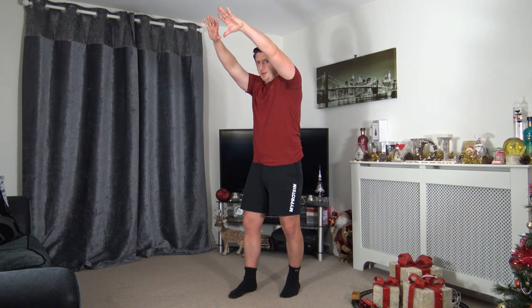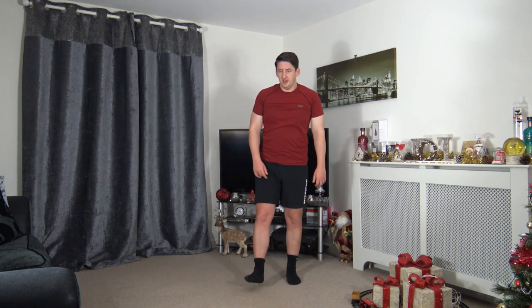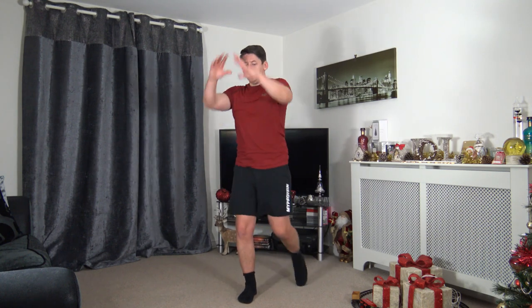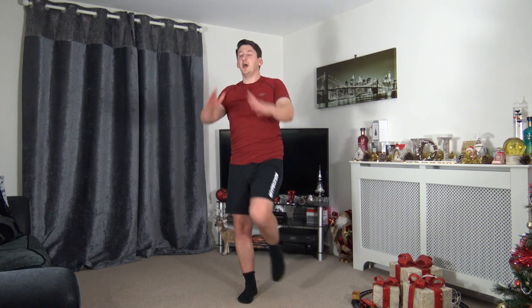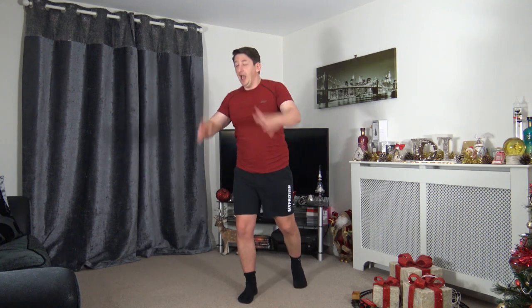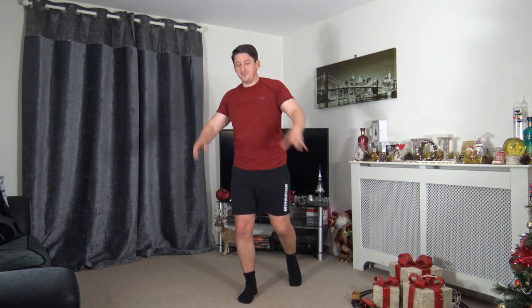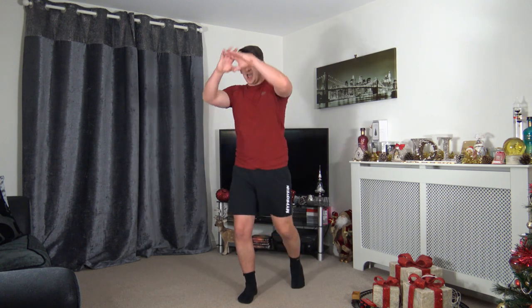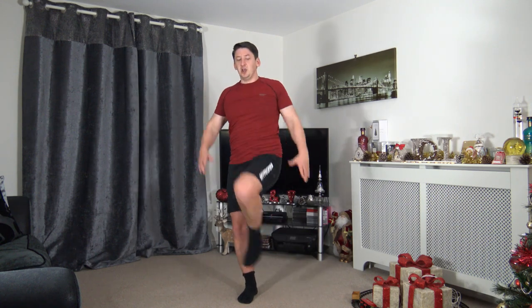Next one: knee drive — arms up, bring them down for momentum, drive the knee through, squeezing those core muscles. Three, two, one — here we go! Drive, drive, drive! It doesn't matter if you can't get your knee all the way up, just try your best — as long as you guys are moving, that's what matters most. Halfway through, drive the knee up, keep a strong core. Five seconds — three, two, one.